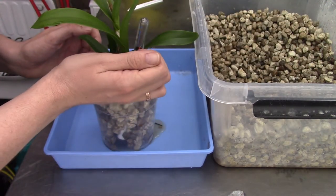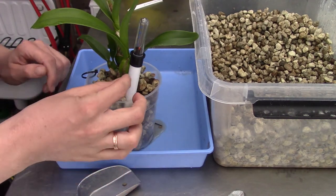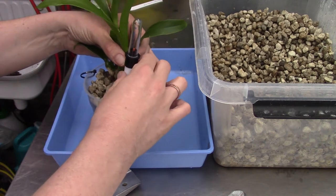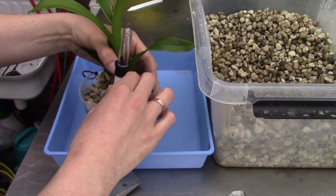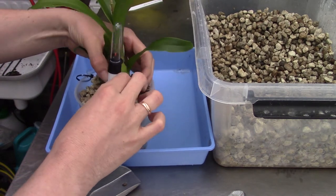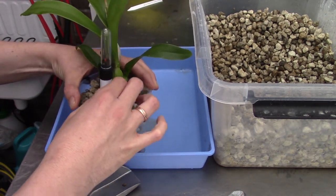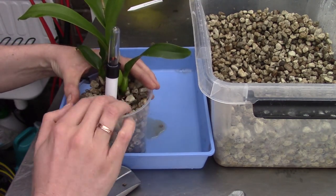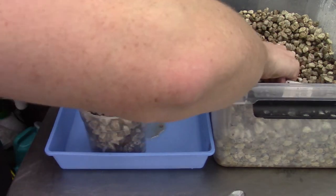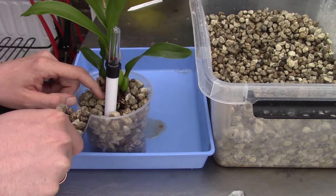There's a little bit to add here. I notice the water meter isn't completely straight, so I need to get it into place again. That's better. A little more media there and there.